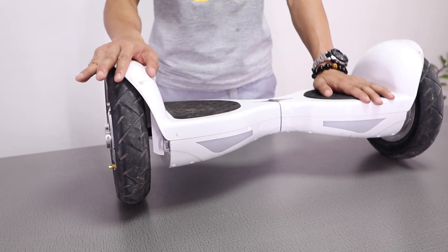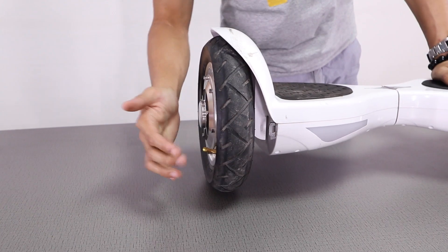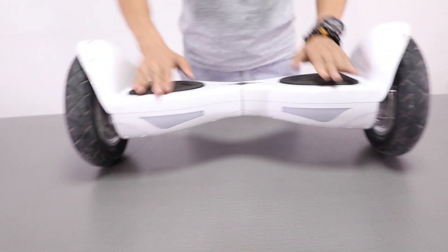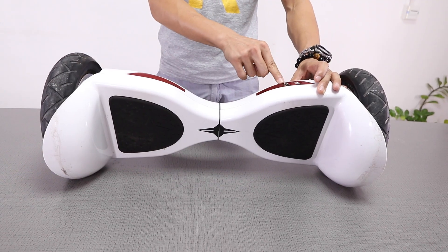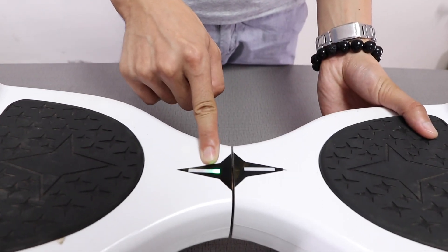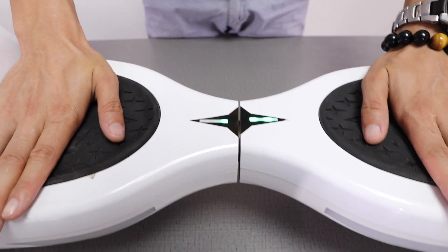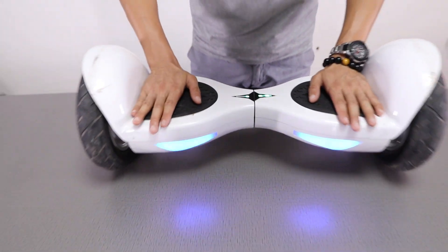What we can see from outside: this is a motor wheel, this is a rubber tire, and this is the hoverboard PC shell. This is a rubber foot pad, this is a charger port, and this is the switch button. There are two Bluetooth speaker holes, this is a battery indicator, and this is a sensor indicator.